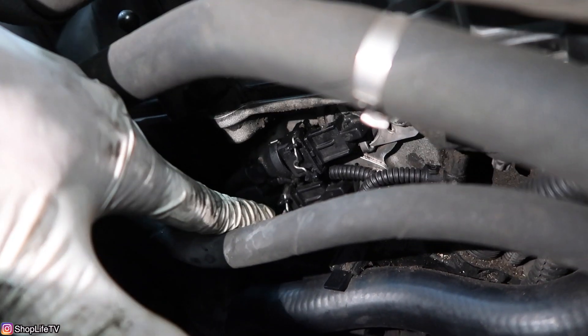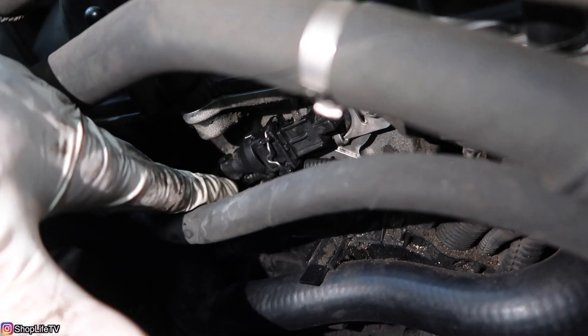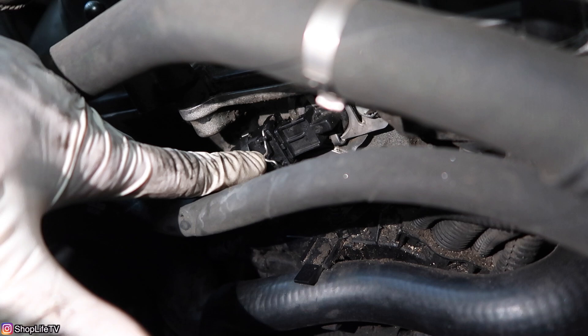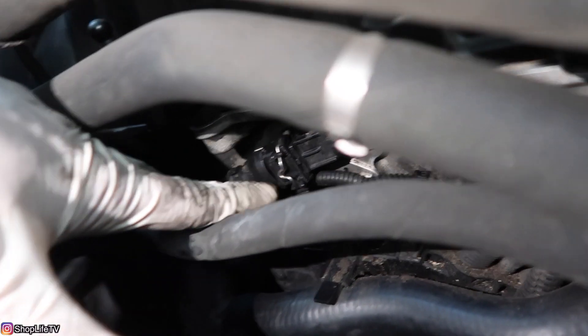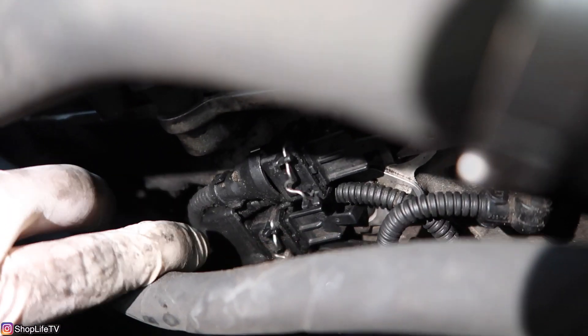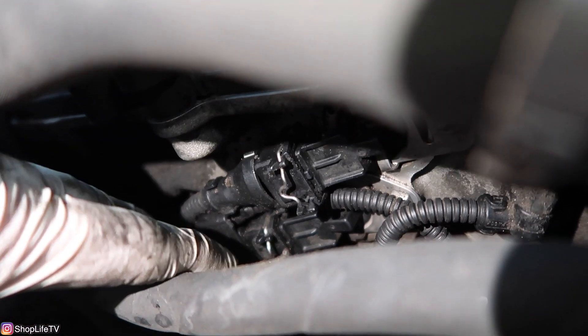With it cleaned up, you can now see both metal clips. We're going to remove both of them. It's a good idea to label them — I would put one for the top and two for the bottom. You shouldn't really be able to get them mixed up, but just in case. Then remove both connectors and clean the area some more so we don't have to worry about any debris getting in when we pull the solenoids.